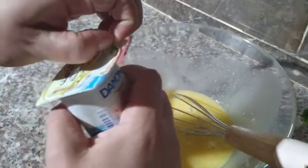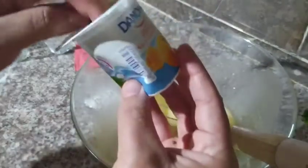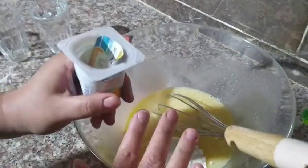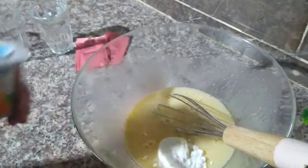The flour I have here — we'll add it gradually. The yogurt is optional, girls. Some people don't like the taste of eggs in Moscouto, so I'm adding yogurt to reduce that flavor. It's your choice whether to add it or not.